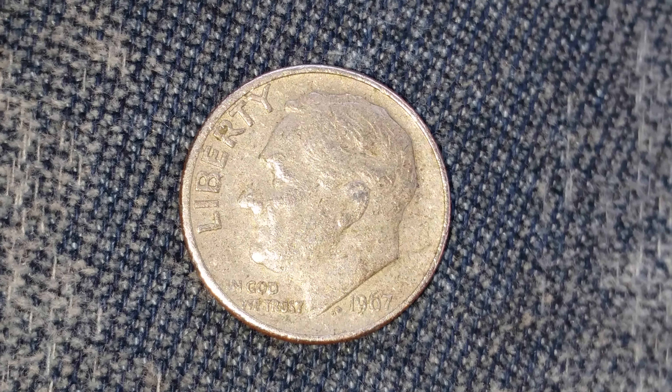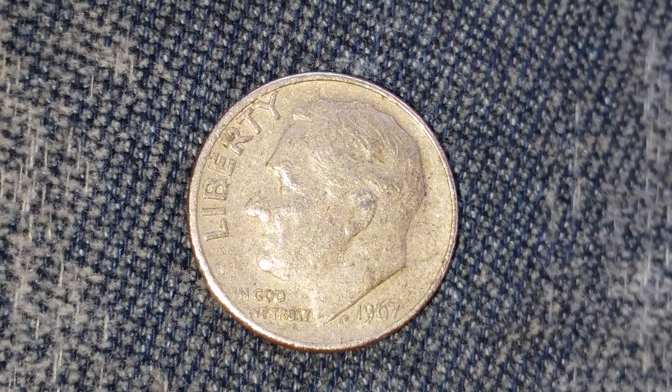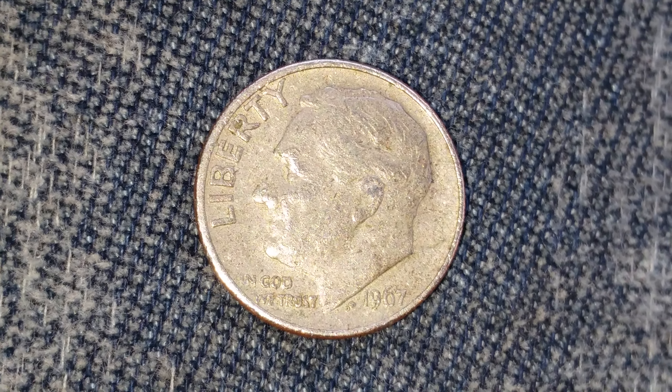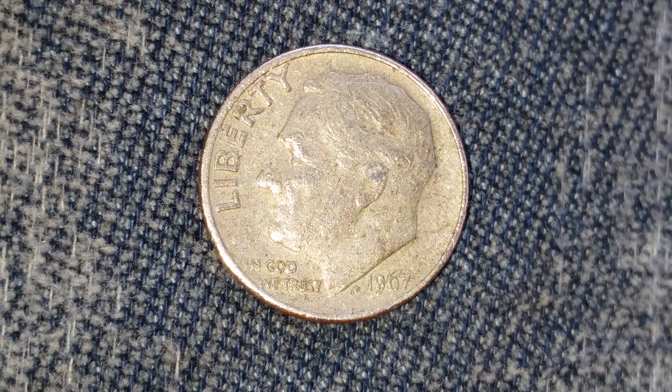$2,244,007,000 were produced. This coin contains 0% silver. It is a copper-nickel clad coin with copper at the core and nickel on the outside.